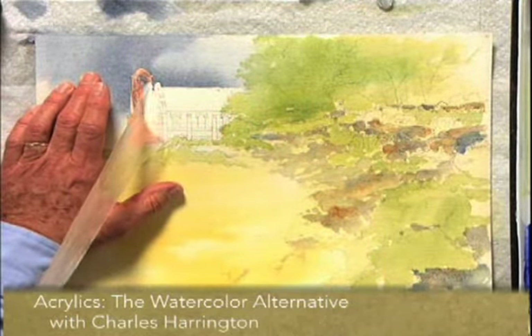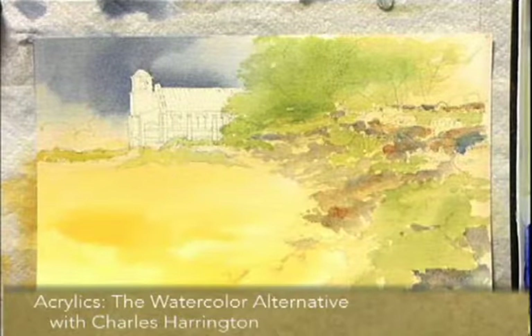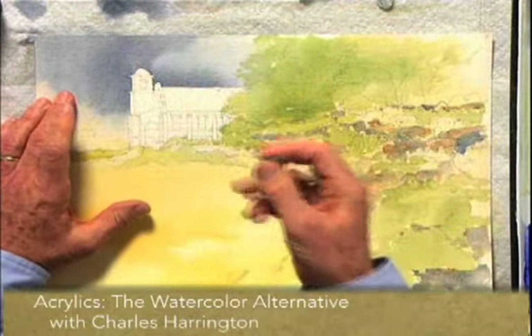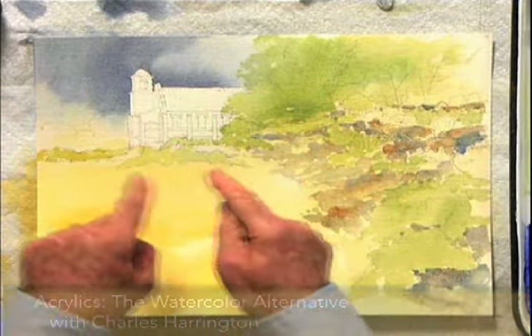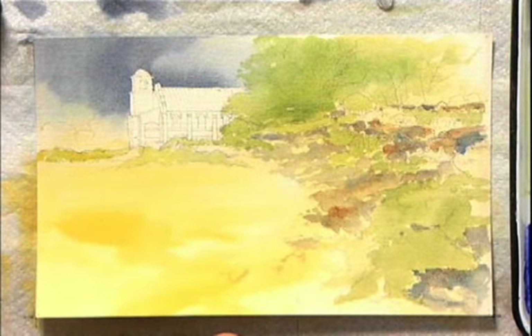You can just roll that with your finger and then pull it off. Or if you need an eraser for that, if you just save this stuff and roll it up into a little ball, it makes a great eraser to remove masking medium — so there's no need to buy an eraser for that. With that off now you can see that we have some fairly accurate hard edges on the building itself.